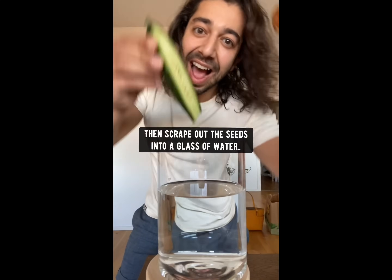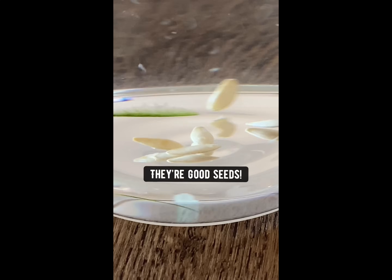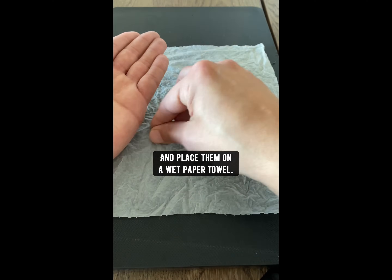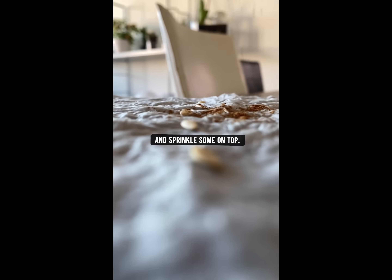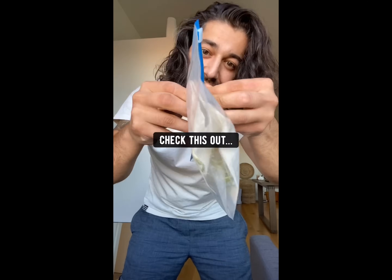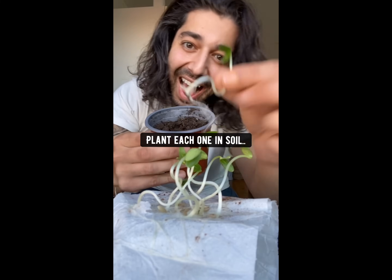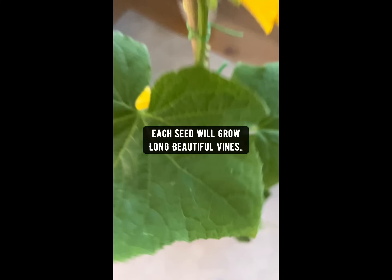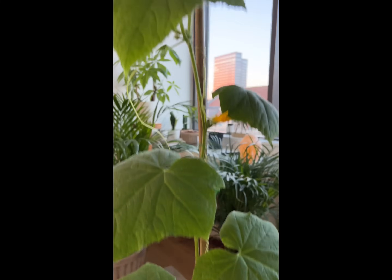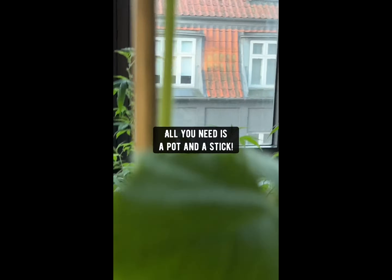Did you know if you grab a cucumber and slice it in half, then scrape out the seeds into a glass of water and mix it around — if the seeds sink to the bottom, they're good seeds. Grab the good seeds and place them on a wet paper towel. Grab some cinnamon and sprinkle some on top — cinnamon prevents mold and helps seeds sprout fast. Fold the paper towel over, put it in a Ziploc bag, zip it locked, and in just three days, boom, baby cucumber seedlings. Plant each one in soil and grow some cucumbers. Each seed will produce long beautiful vines and produce 15 cucumbers. Grow them outside in your garden or inside your house — all you need is a pot and a stick.